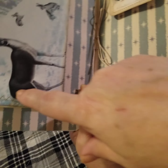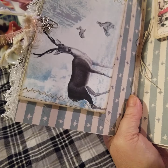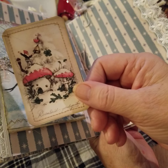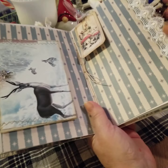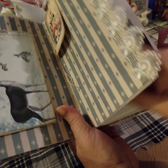I stitched around this envelope. This is another gnome — a winter gnome card. And I just tied it in a bow in the center. More lace.